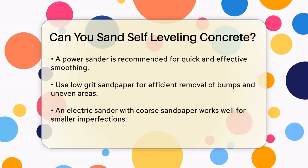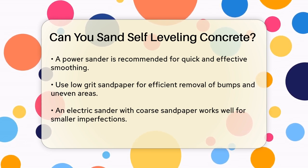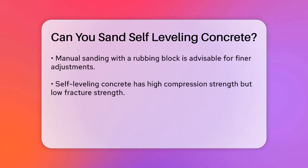However, it's crucial to be careful when sanding self-leveling concrete. This material has high compression strength but very little fracture strength, which means it can break or crack easily if you apply too much pressure or use the wrong tools.